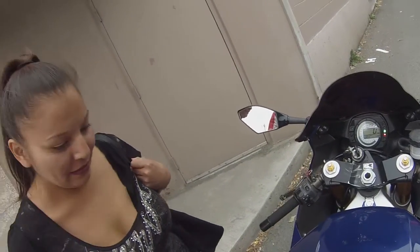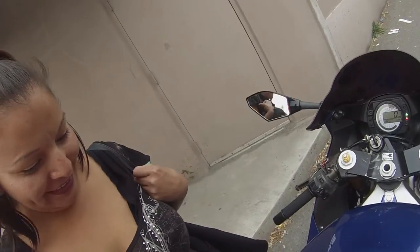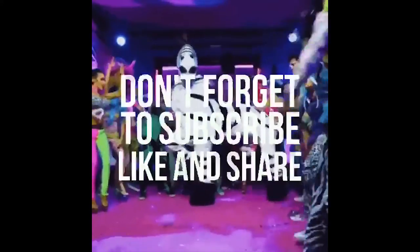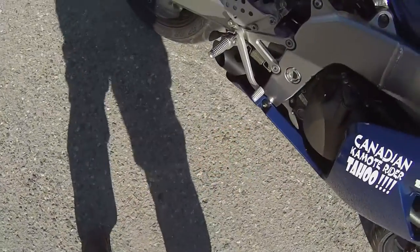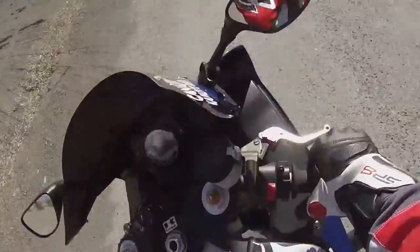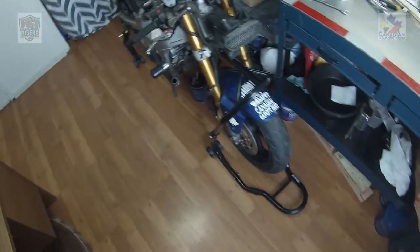That's my YouTube channel there if you want to check it out — Canadian Camote Rider. I'm excited to get into this thing now.